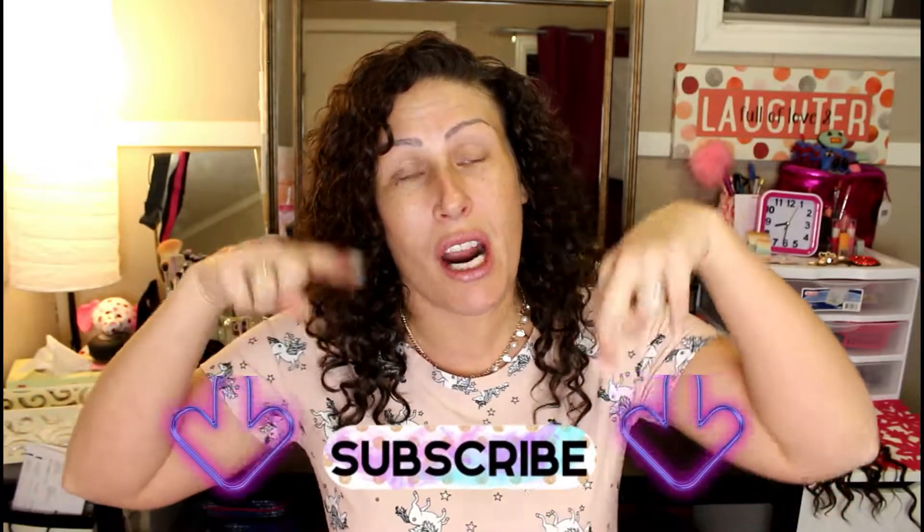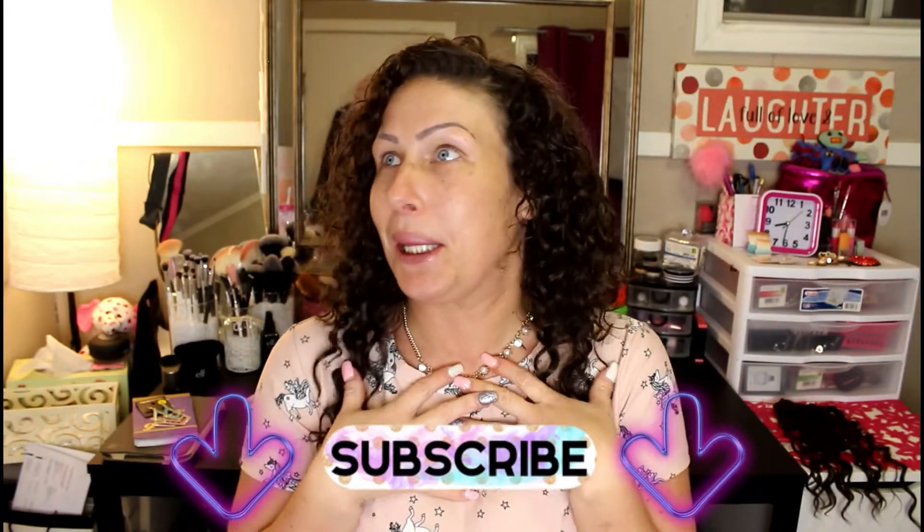If you haven't already, make sure to hit that subscribe button and join the fam — I would love to have you! My socials are always linked down below, so use them. I'm gonna get going and finish getting ready, but don't worry, I'll see you in my next video! Bye guys — look at your hair, you have so much hair again! Hair makes me so happy.